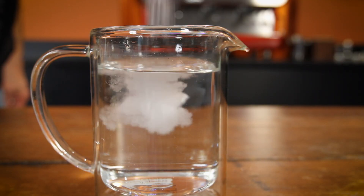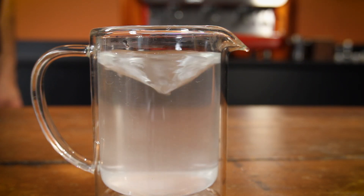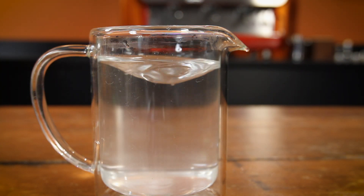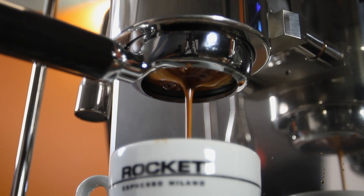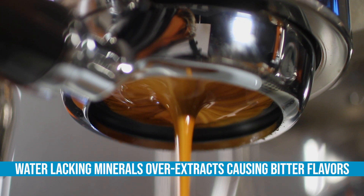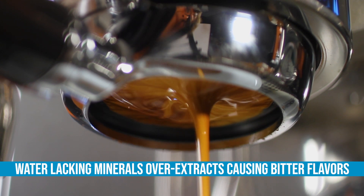So back to flavor. Standard tap water is a relatively good solvent — it dissolves many things. Extra pure water that's distilled or RO-treated is an even better solvent. Use it to brew coffee or espresso and, lacking the minerals, it overextracts compounds and results in very bitter flavors in your coffee.